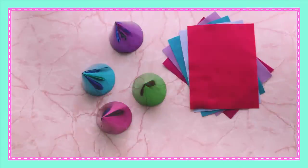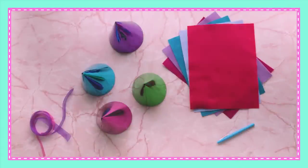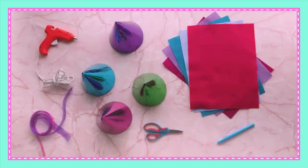Time to make our Hail the Hair headband station. For this, you'll need party hats, felt, ribbon, a marker, scissors, and a hot glue gun.